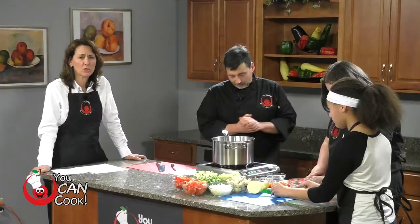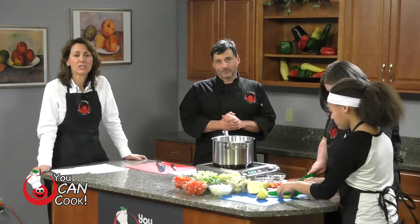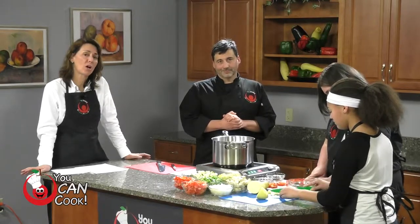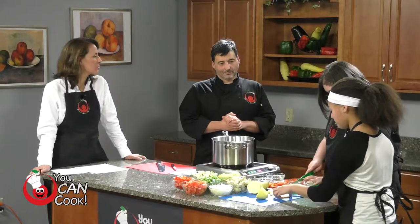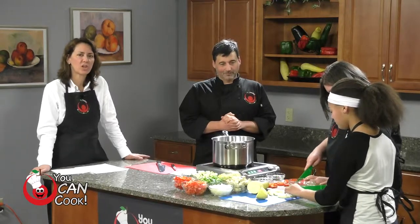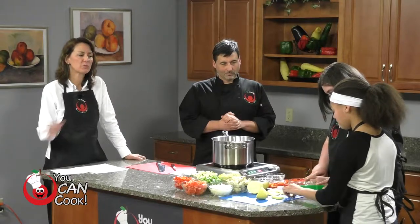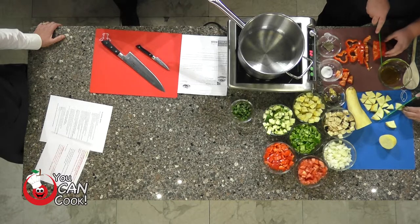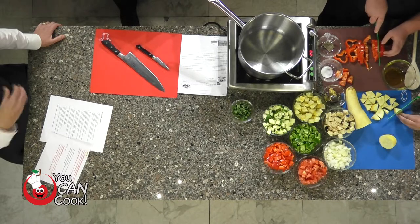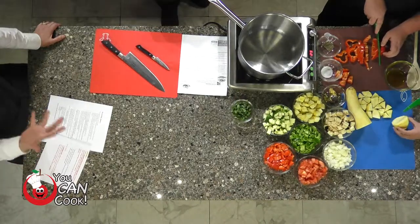Did you know that ratatouille is actually from France? It originated in Nice or Provence, that area of France. It's like a poor man's vegetable stew. And as Chef Tom said, it traditionally is made separately — the vegetables are cooked separately to retain their natural textures and are usually layered. But Chef Tom, we're doing it today in an easy way that you can just make it in the pan.